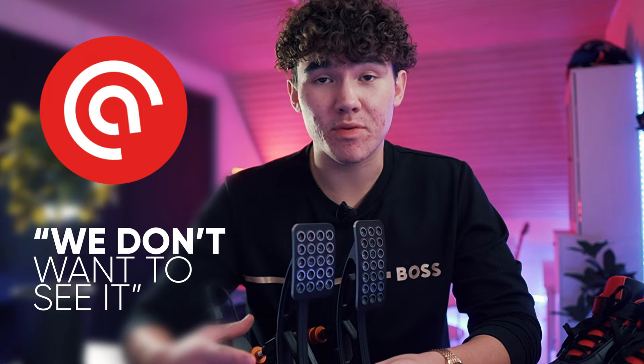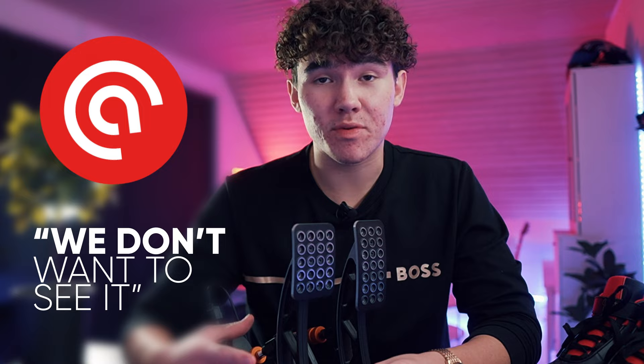Quick disclaimer before we get into this video: Acetec did send me these pedals, but they don't have any influence over what I say, and they directly told me they don't want to see the video before I release it, so my opinions are completely my own. On top of this, they provided me with an affiliate link, which I would love if you were to use, as that's what will allow me to chase my dreams on this channel.